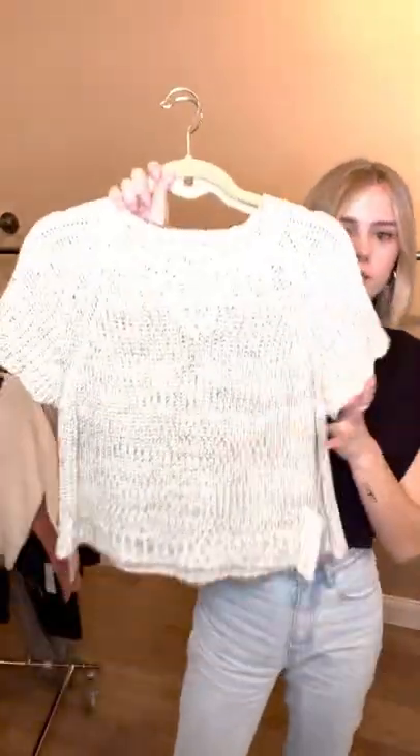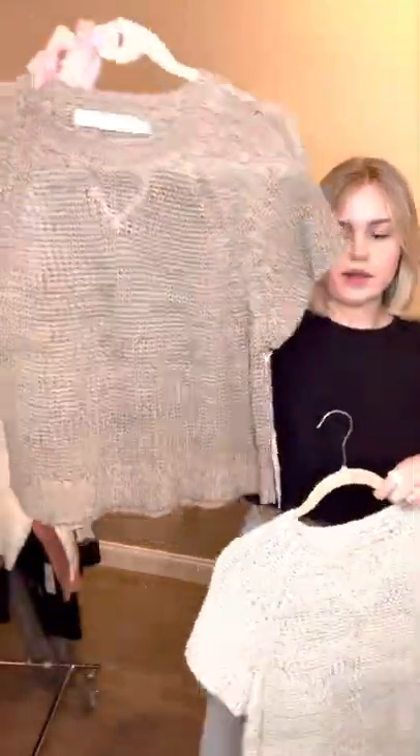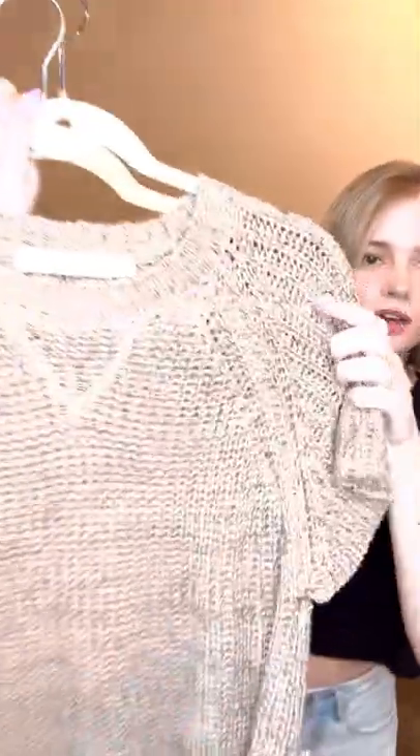Little sweater top. Super soft. And then it also comes in this mocha brown color, which is definitely the color for fall.